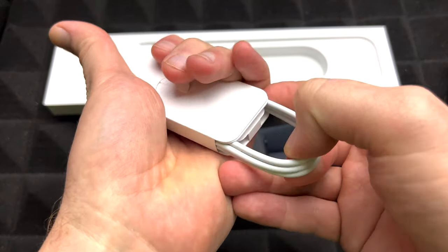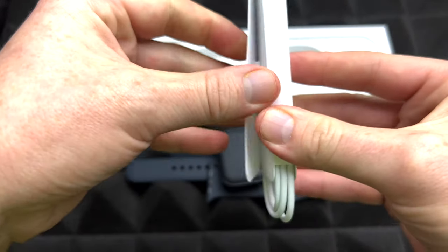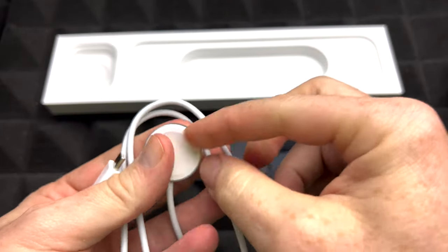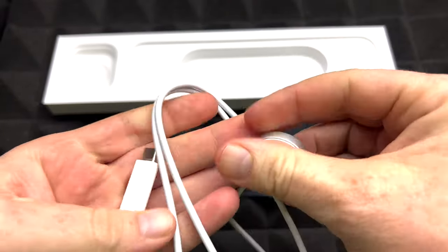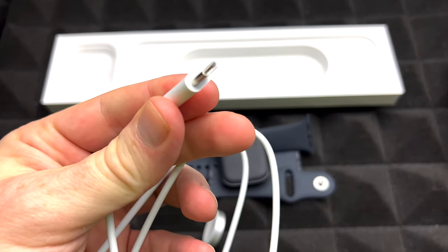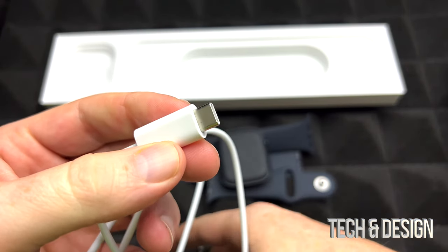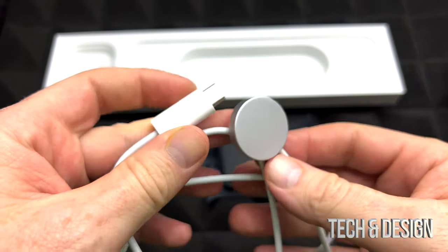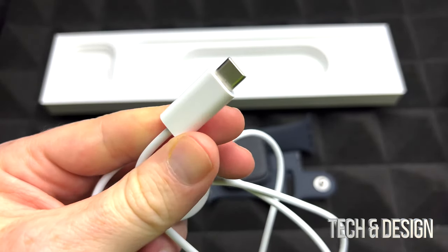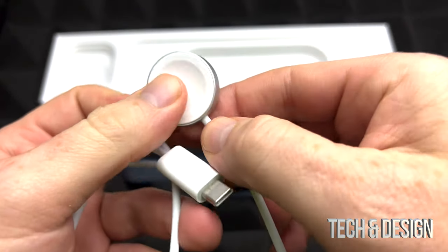Here is the cable that you get to charge your Apple Watch — this is the one that comes with it. Here it is, that's how it looks. All you do is just place your Apple Watch on top of it and that's about it. This end you need to hook up to your computer — this is USB-C — or you could buy an adapter for it, a brick for it. Yeah, that's one of the things they've been cutting out on; they don't give you bricks anymore for almost anything.